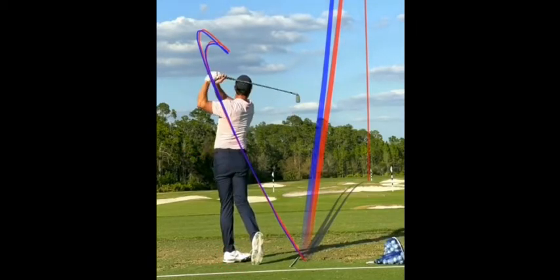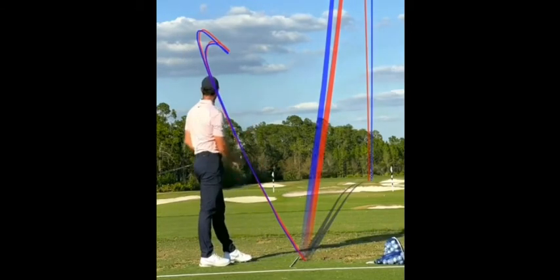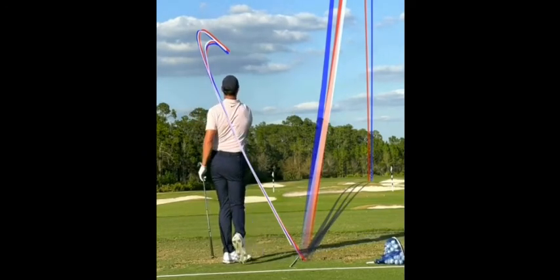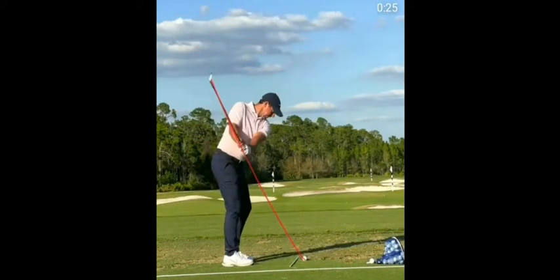Rory obviously can. Here's the thing — if you can, without trying, that's fine. Rory's not trying to keep his foot square. He's just doing it. So let's just play that again.